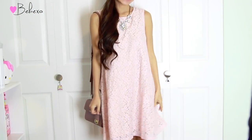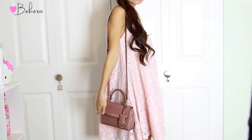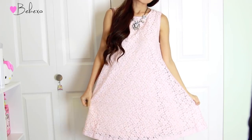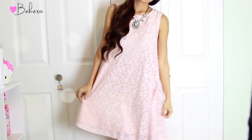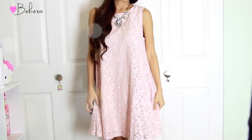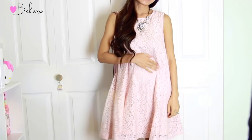For my outfit, I decided to stick with the Valentine's theme and wore a pink dress paired with a pink purse. I really like this dress because of the lace detailing — it's really feminine. I also like the fact that it's big and swingy because it's accommodating for my growing belly since I am three months pregnant, guys.